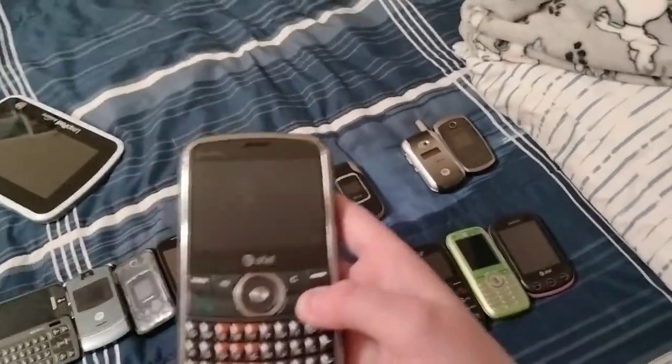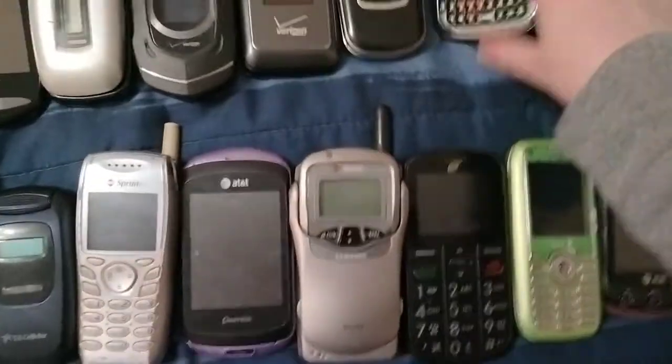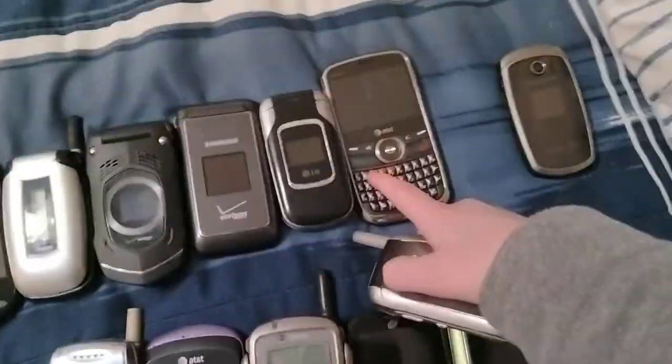Here's a Pantech P740P on AT&T. It has a squealer and it's dead, and it doesn't have a SIM card.